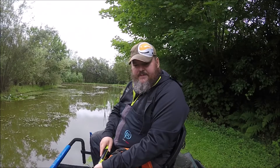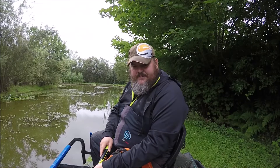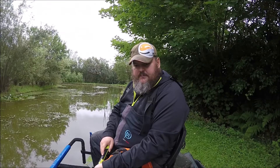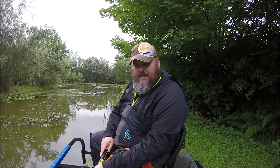I've had four carp so far and it's been a pretty good morning. In the margin swims I'm only using a four and a half meter version of the Torque pole. I have it fitted with a 18-20 red Drennan elastic, and that's fitted on a puller kit.